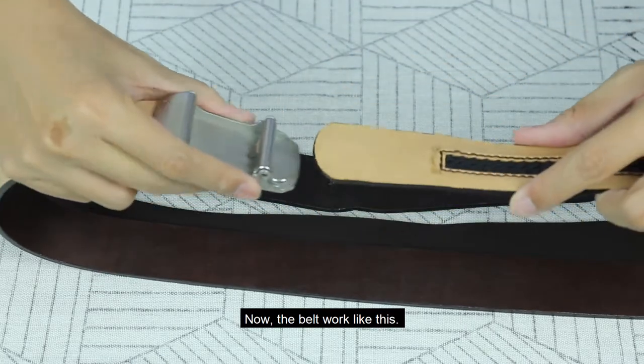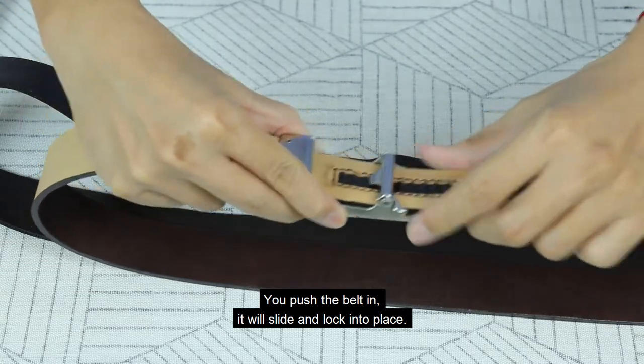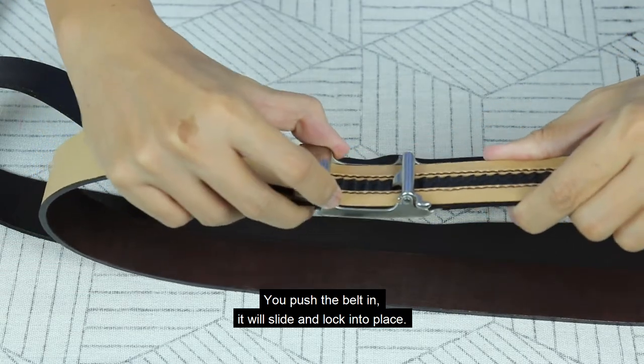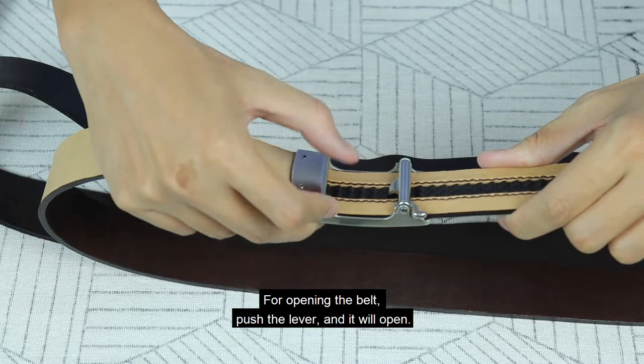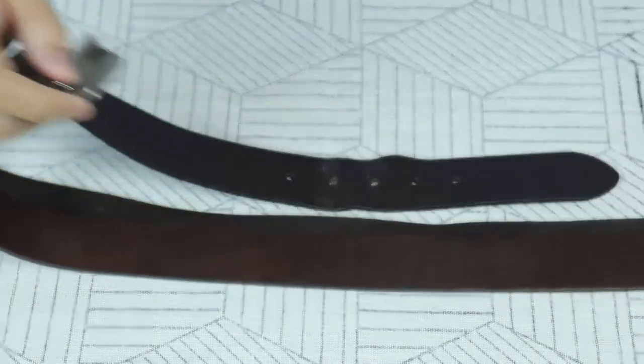Now here is how the belt works. You push the belt in — it will slide and lock into place. For opening the belt, push the lever and it will open. There you go.